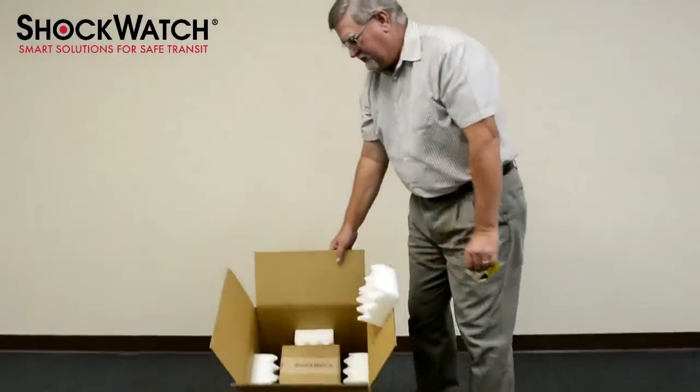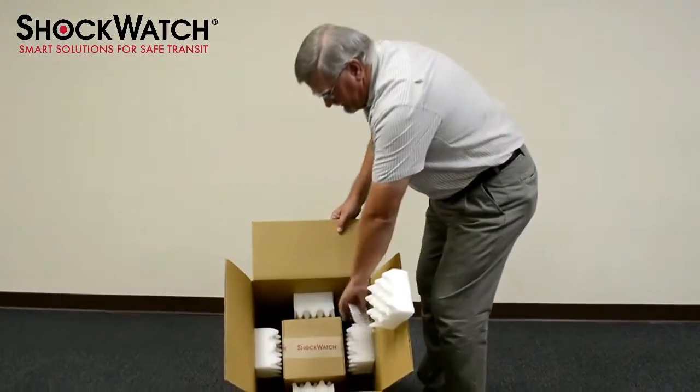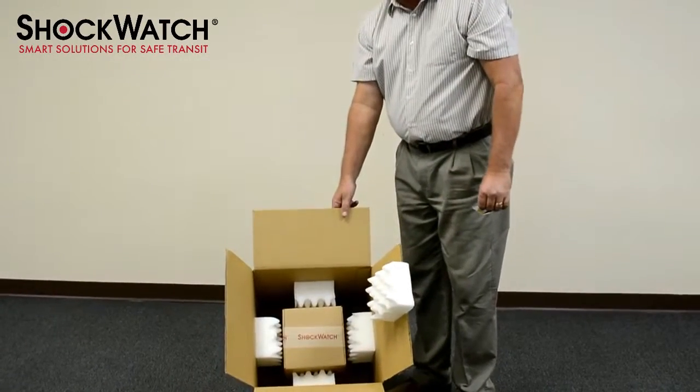I have here a typical shipping configuration where I have an inner box located in a foam suspension system, all within an outside corrugated shipping box.